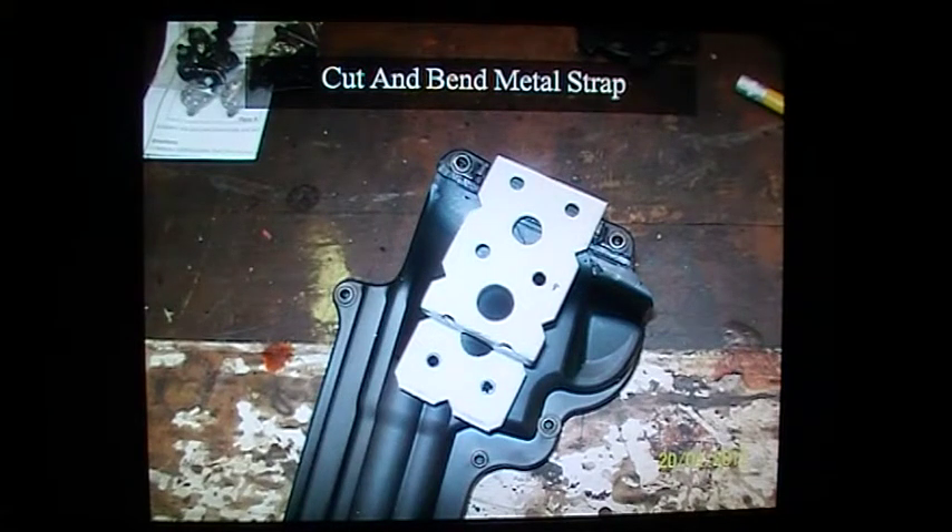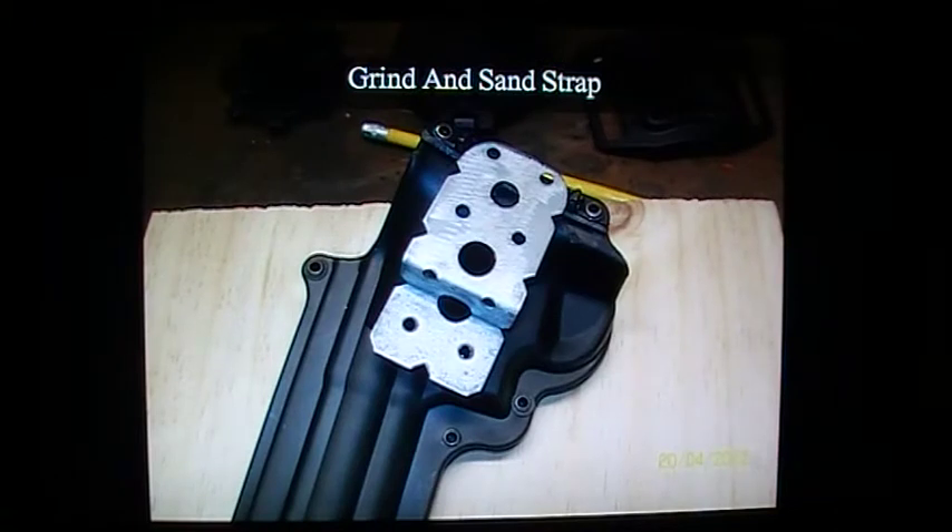I just had to space one of them out a little bit because the screw was a little bit long — I didn't want it interfering with the pistol going into the holster. Here's the strap: I've just ground down the edges, smoothed it off, sanded it down, and that's just about ready to go.